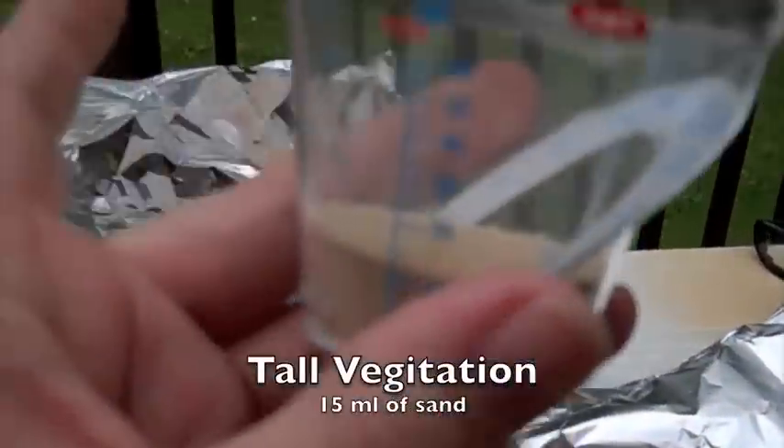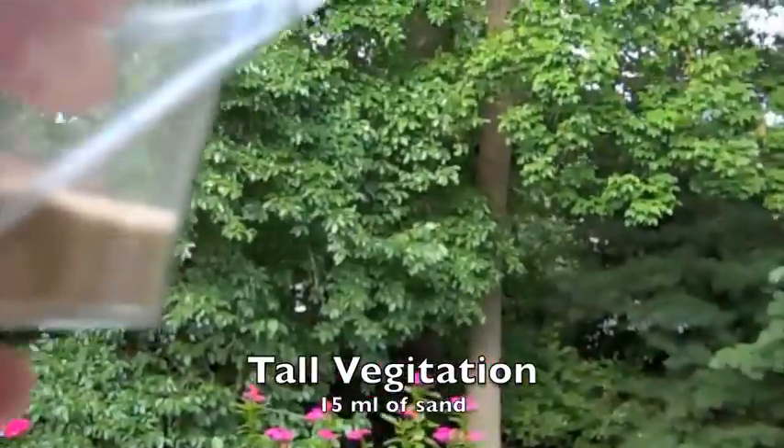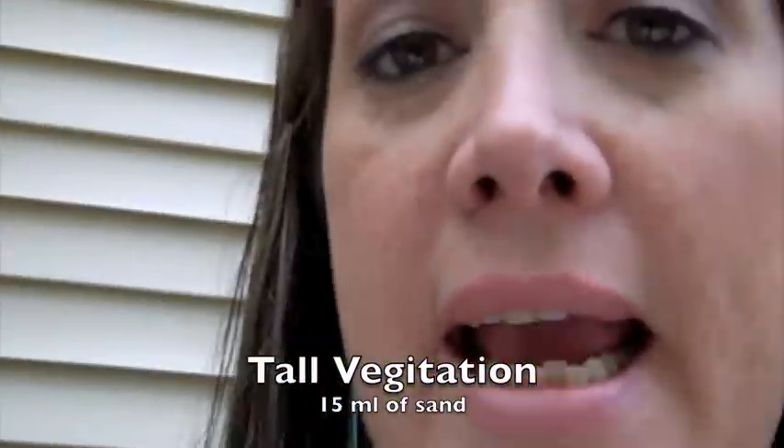The tall vegetation blew approximately 15 milliliters of sand — actually a little more than the short vegetation. I haven't checked whether that's consistent with the K–12 curriculum results, but that's what I got. We'll talk about why that might be, or whether it was an error. So the results so far: 100 milliliters for no barrier, 10 milliliters for short vegetation, 15 milliliters for tall vegetation. Now we'll move on to the wooden fence.